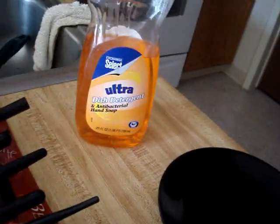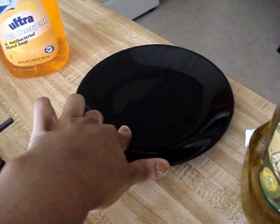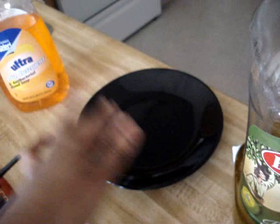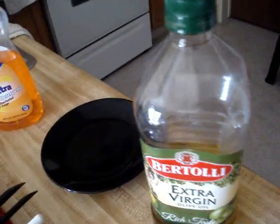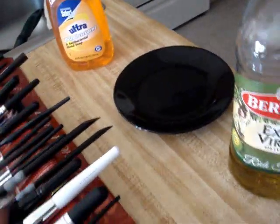I put a swirl of it on a plate, and then I took some extra virgin olive oil — about a capful — and maybe like three swirls around the plate of that.